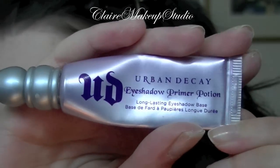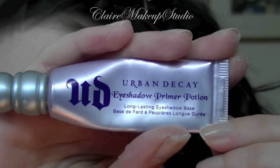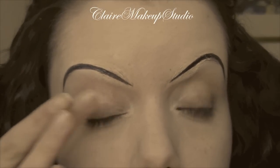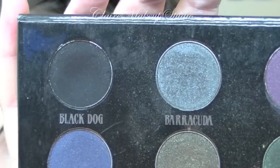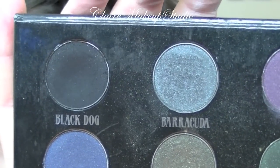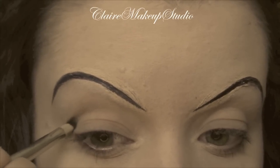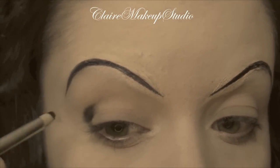Moving on to the eye makeup, I'm first going to be applying a primer — this one is the Urban Decay Primer Potion in Original — and this is going to go all over my eye. With a pencil brush I'm going to be applying a dark matte black eyeshadow, and this is going to go on first the outside part of my crease.